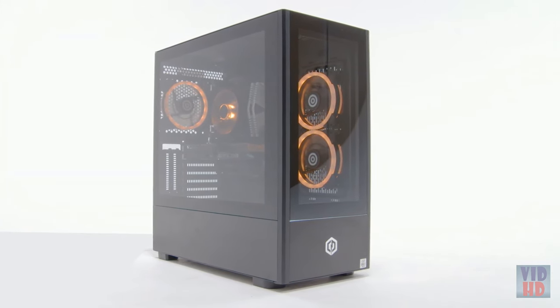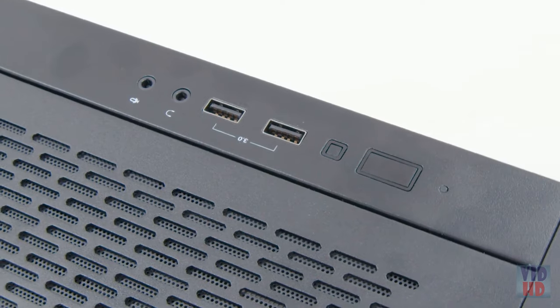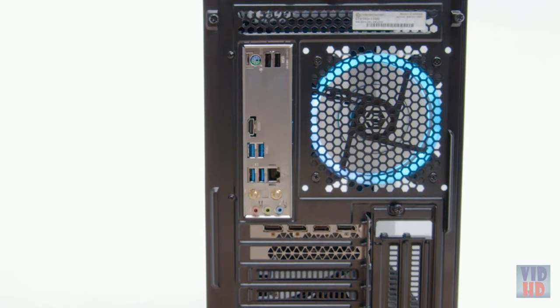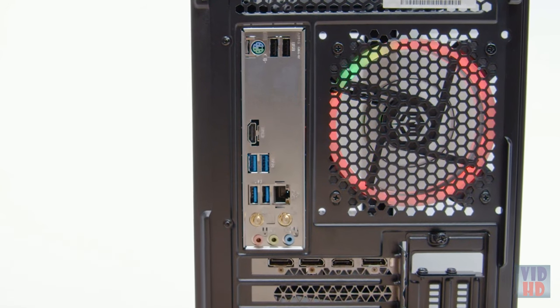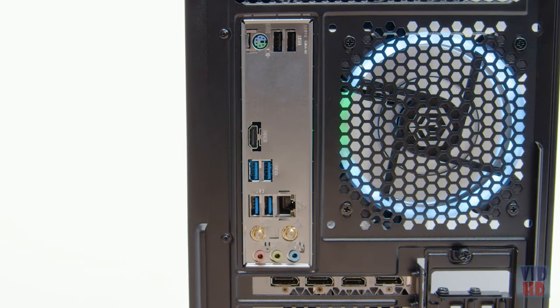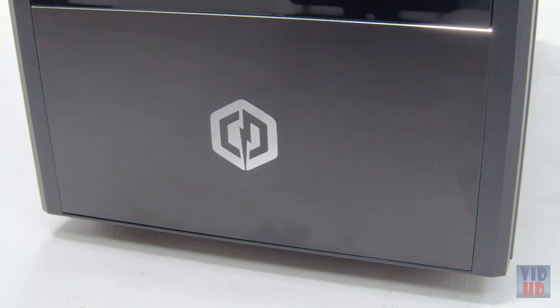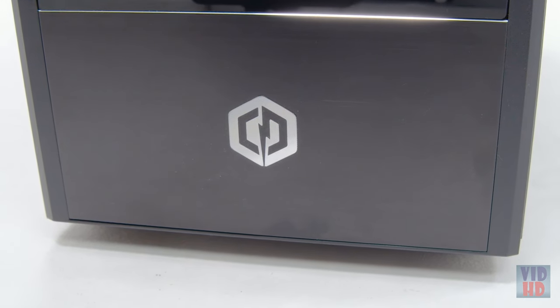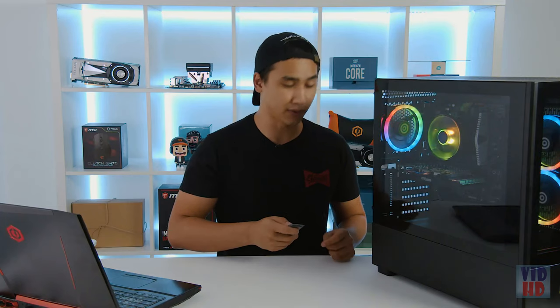We have the front I/O on the left side of the case, which has a power button, USB, a reset button, and then of course you have your back I/O that has your USB, Ethernet, microphone and headphone jacks, as well as your input/outputs for your graphics card, and the power supply cable so you can power your PC. Inside we have our RGB CyberPower PC fans that are connected to an RF remote that you will get with your build.